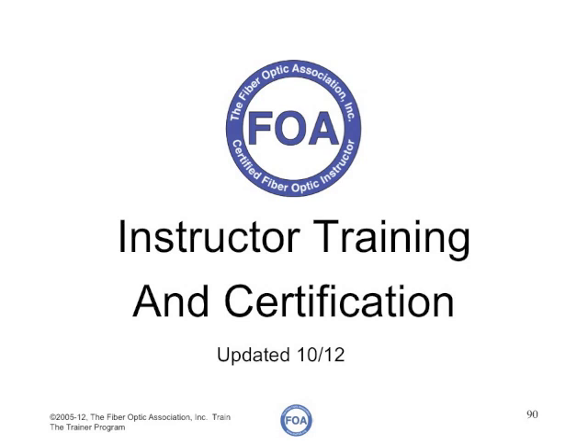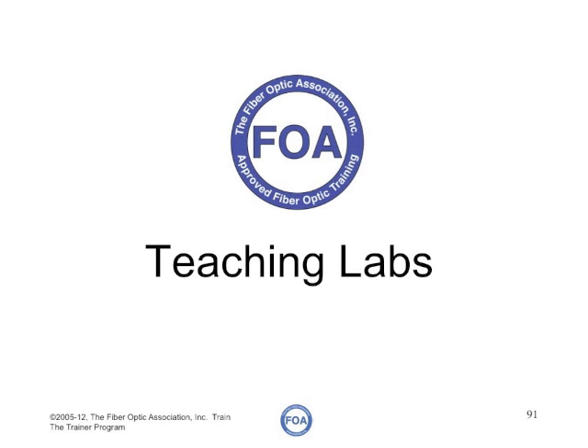This is part seven on the FOA series of videos on instructor training and certification. In this video, we're going to talk about teaching labs, helping students develop hands-on skills through well-taught laboratory courses.